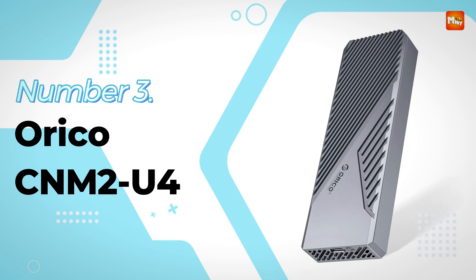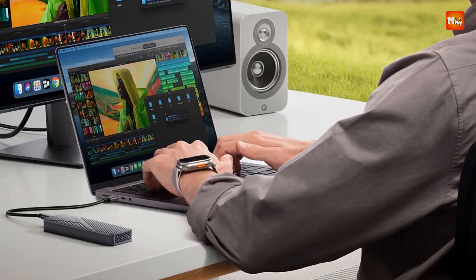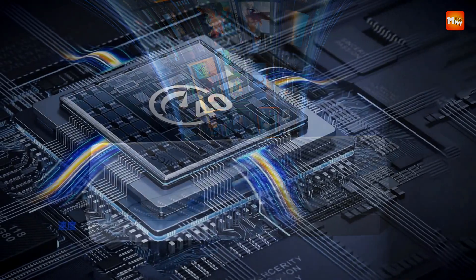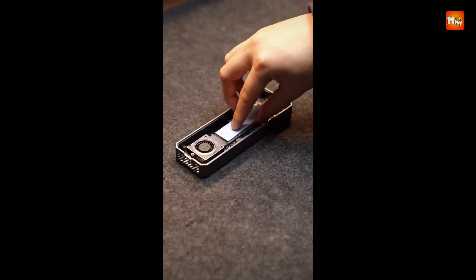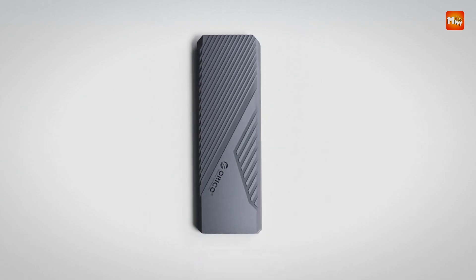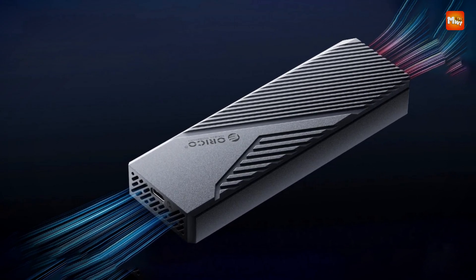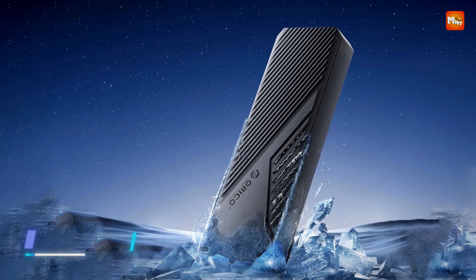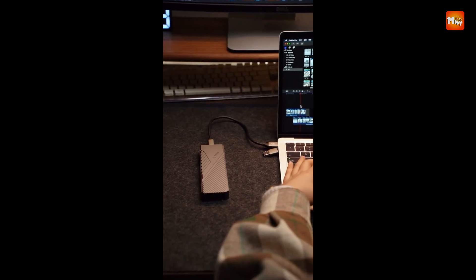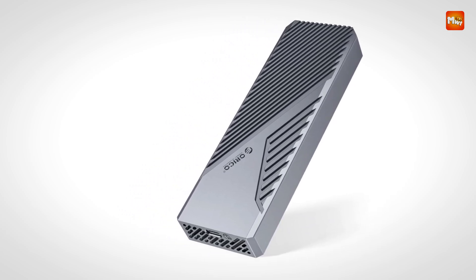Number 3: Orico CNM2U4 SSD Enclosure. The Orico CNM2U4 boasts an incredible 40 Gbps ultra-speed thanks to its USB 4 Type-C output interface. With read speeds reaching up to 3.8 GB/s and write speeds hitting 3.1 GB/s, this enclosure is designed to handle even the most demanding tasks with ease — whether you're editing high-resolution videos or transferring large files. When it comes to heat management, the CNM2U4 is equipped with a built-in cooling fan and an aluminum alloy shell with generous heat sinks, keeping your SSD cool even during intense data transfers. The impact-resistant hard shell case also shields heat from the user while protecting the enclosure from bumps and scratches.